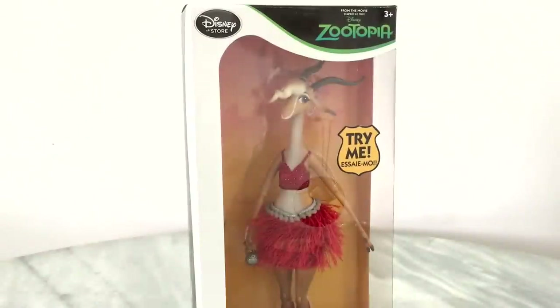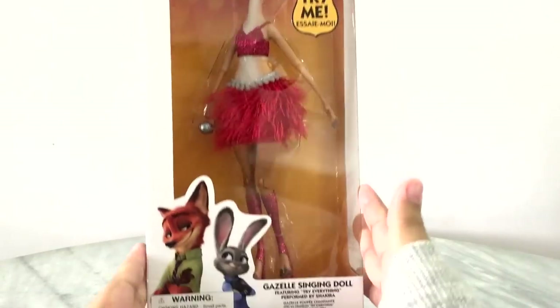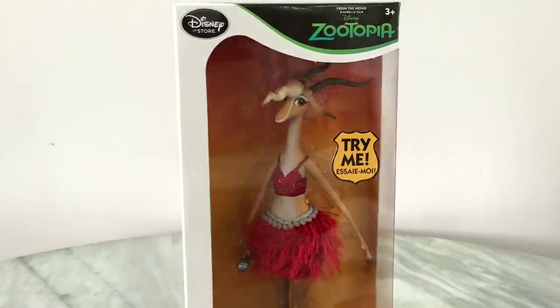Hey everybody and welcome back to another video. Today we're going to be reviewing the singing Gazelle doll from the Disney store from the movie Zootopia — or is it called Zootropolis in the UK? I think Zootropolis sounds awesomer because it sounds like a superhero kind of city in a way.